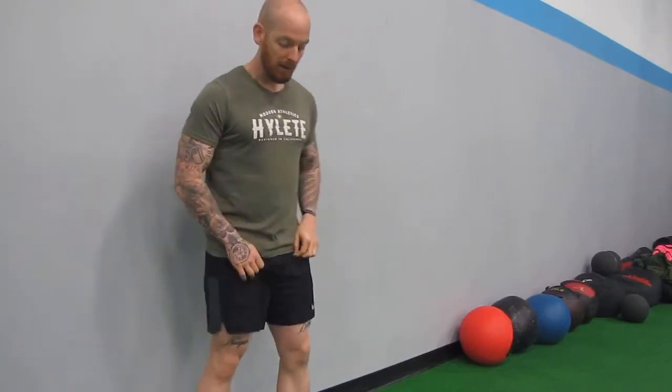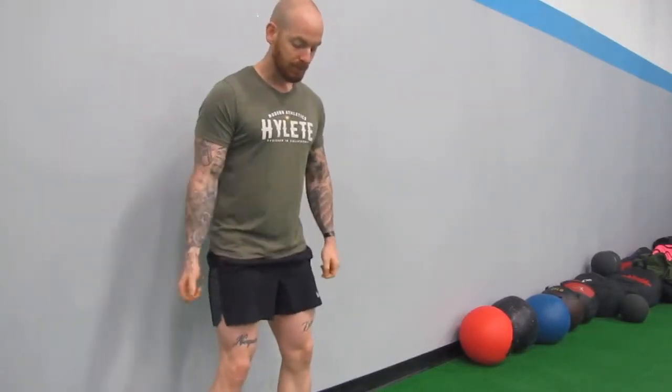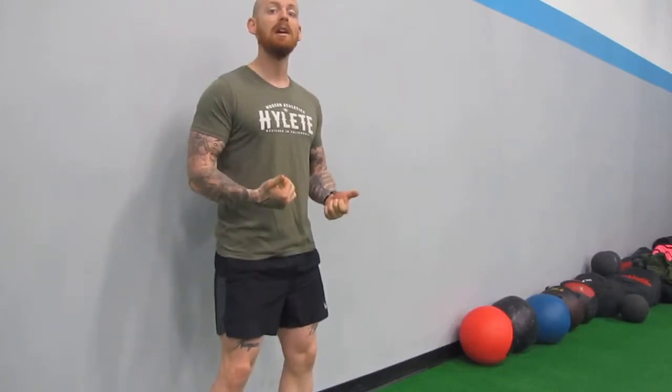Welcome to your quick instructional video on the wall sit — a very fun movement, probably one of everybody's favorites. We're going to get about a foot away from the wall, with your feet in the exact same position that you squat with. We want to mimic that movement and put you in an isometric squat.